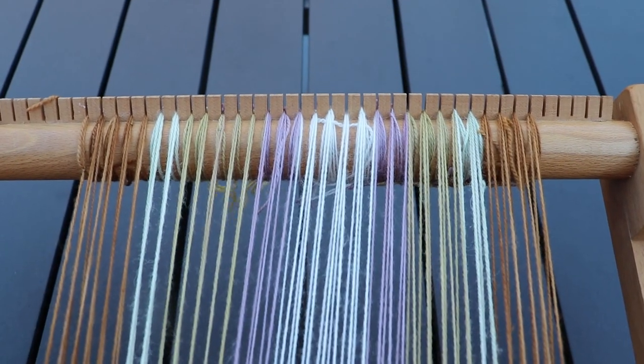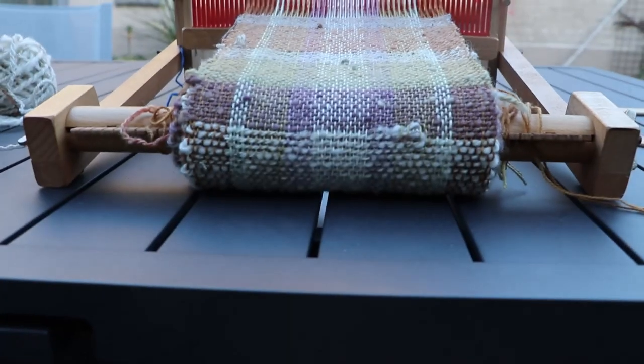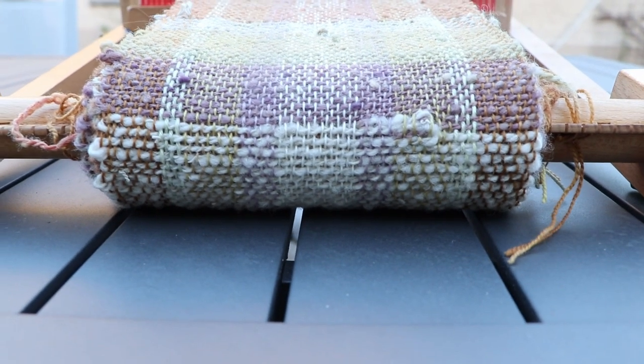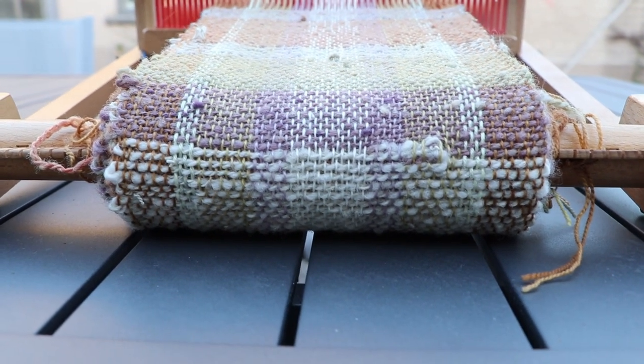We have exhausted our warp and the loom is no longer supporting itself on its legs — it is standing on this big pile of cloth. So let's unroll it.